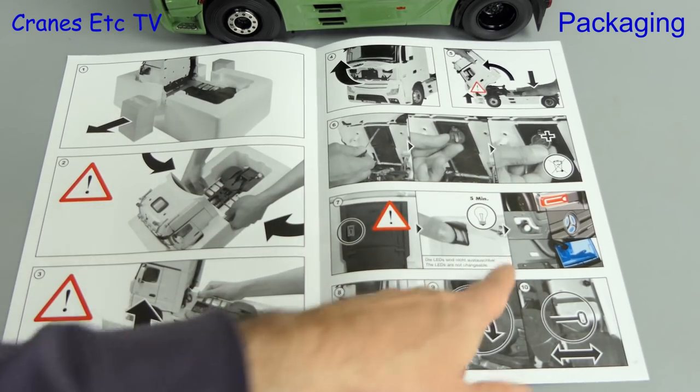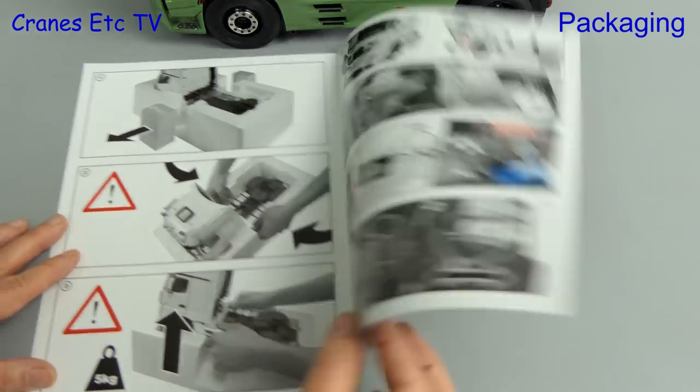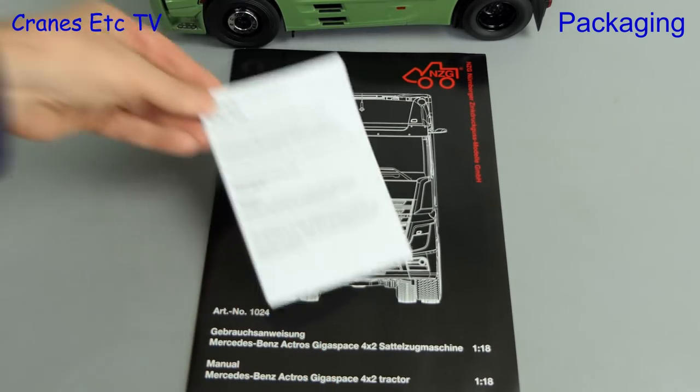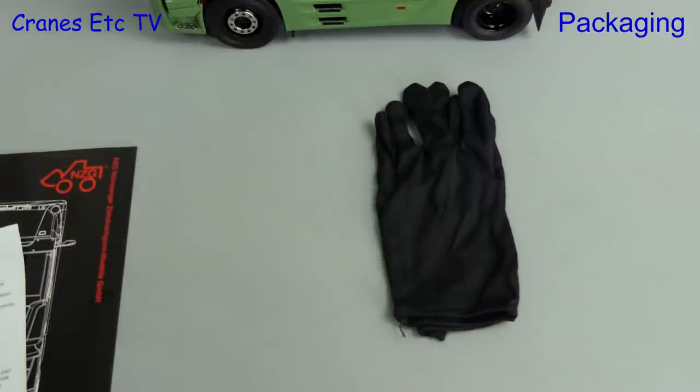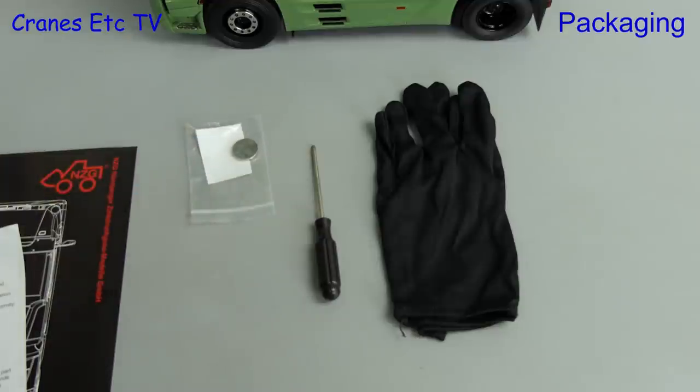As the box suggested there are electronics and a battery to fit, and the instructions tell you how to do that too. Also included is a small note to satisfy regulatory concerns. The bag of parts contains a set of gloves, a screwdriver, the battery, and a couple of wheel chocks.